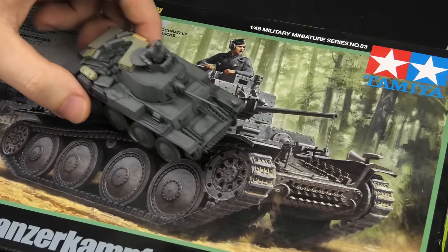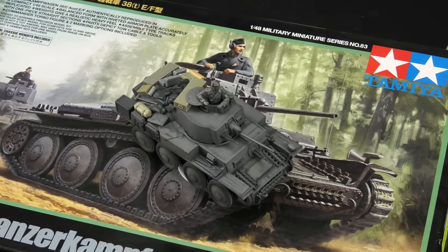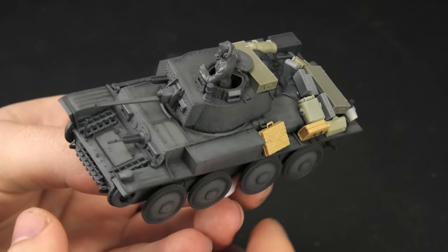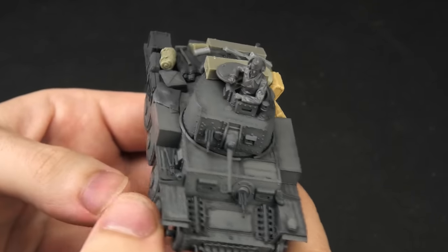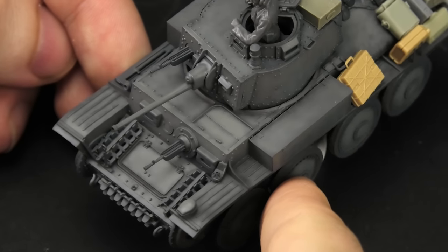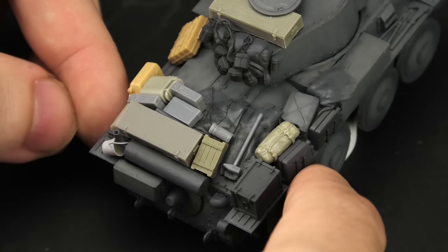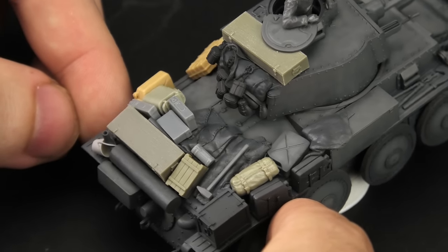My friends, tonight we're not building a new model, but it's not a restoration project either. Instead, we'll finish this 1/48 scale Panzer 38T from Tamiya that was built and painted by my friend — the one I refer to as airbrushing guru and master of stowage — showing both qualities perfectly on this model.